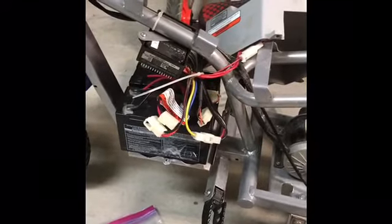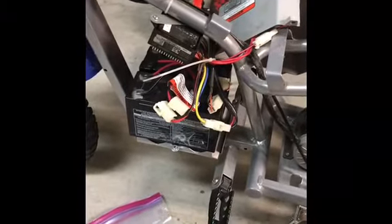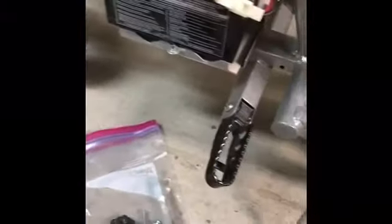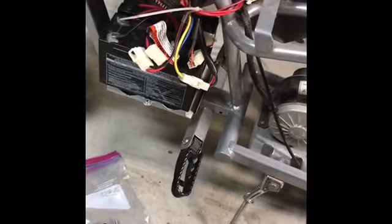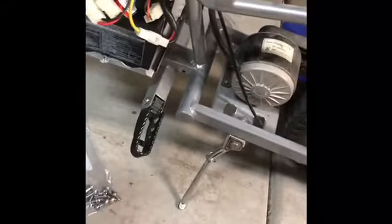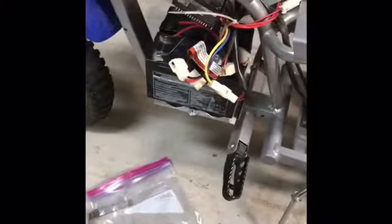After you get the plastic and stuff off, the first thing is you've got to take the metal bar holding the batteries off. We had to force this out with a screwdriver so we could pull the batteries out.